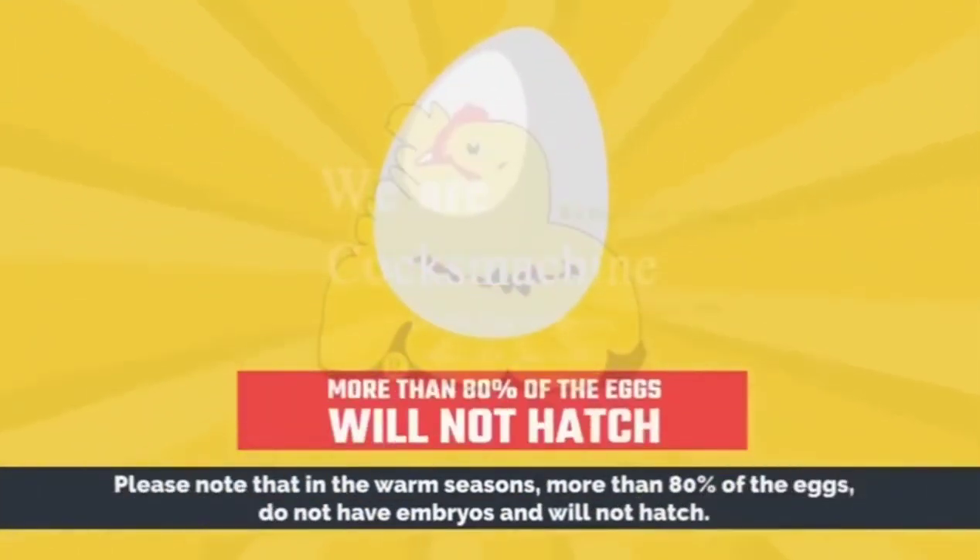Please note that in the warm seasons, more than 80% of the eggs do not have embryos and will not hatch.